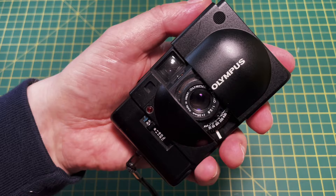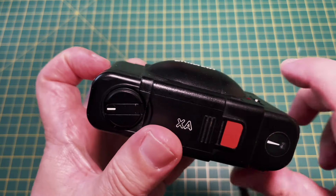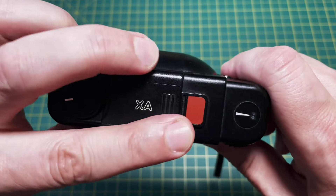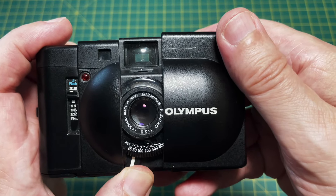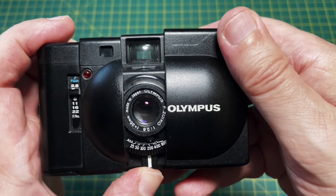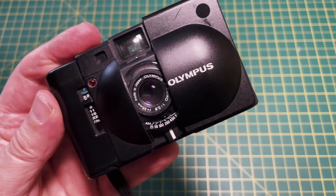The Olympus XA is an iconic camera design. For 1979, it was truly inspirational. It's wonderful to be able to focus accurately using a rangefinder rather than just guessing the distance or using zone focus. Gianluca showed how great it is for street photography in good light.